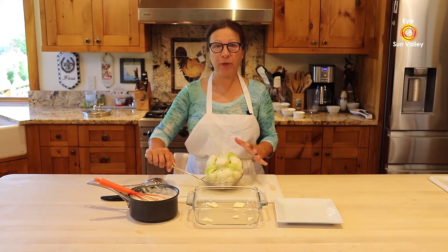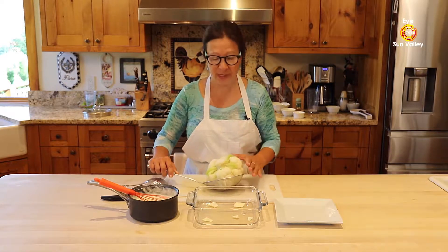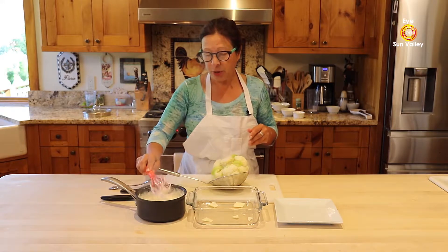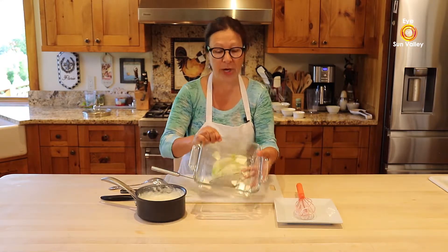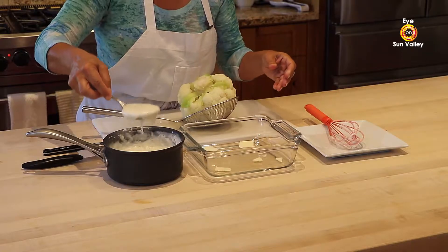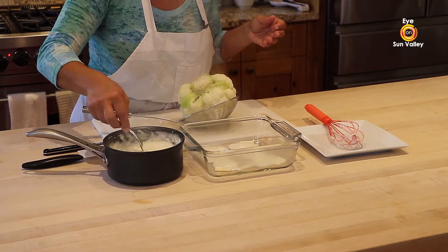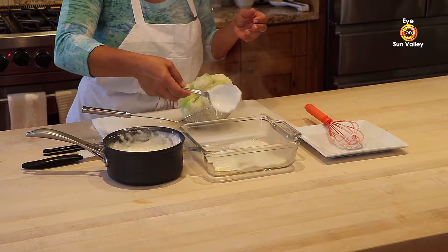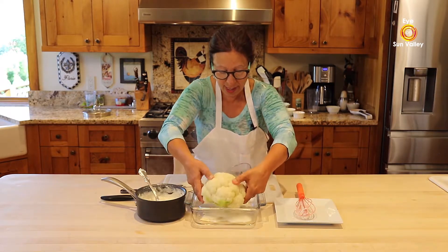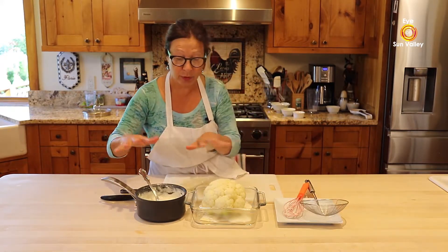After 10 minutes you have a beautiful steaming cauliflower. We're going to put it in a Pyrex dish that will go in the oven for 10 to 15 minutes at 400 degrees. What I like to do first is put a little bit of butter in the dish, then pour a little bechamel sauce on the bottom to cover the Pyrex. Then we place the cauliflower in the middle — a beautiful steaming cauliflower ready to go in the oven after I pour my bechamel sauce.